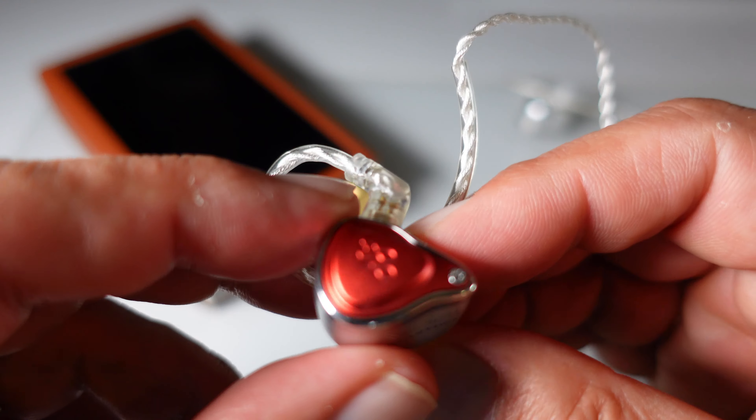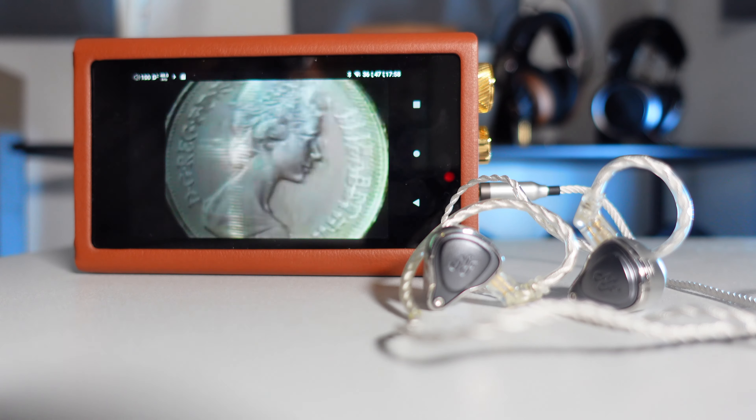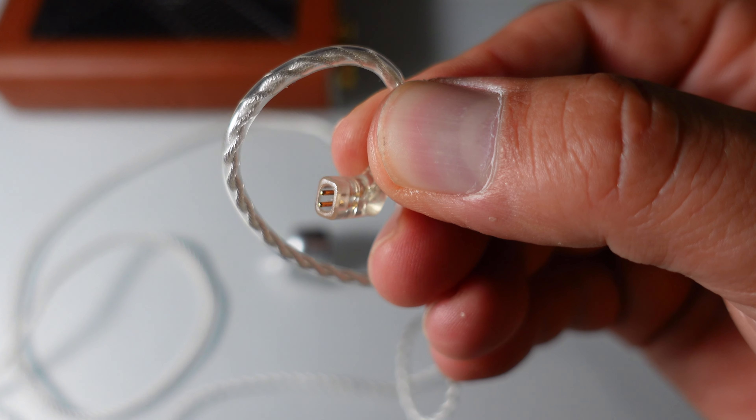The NF-Audio NE4 Evolution IEMs have a few drawbacks worth noting. The treble peak present in some configurations may require equalization to achieve a completely smooth sound. Additionally, the passive isolation is only average and the physical size of the shell is a bit bulky. On the positive side, the NE4 Evolution offers exceptional versatility, effectively offering multiple IEMs in one due to its interchangeable faceplates. The soundstage and detail retrieval are of a very high standard in every configuration, and the included cable is of decent quality and can be easily upgraded thanks to its two-pin design. Overall, the NE4 Evolution offers a customizable and high-quality audio experience to such an extent that I have not yet encountered with any other tuning-capable IEM.